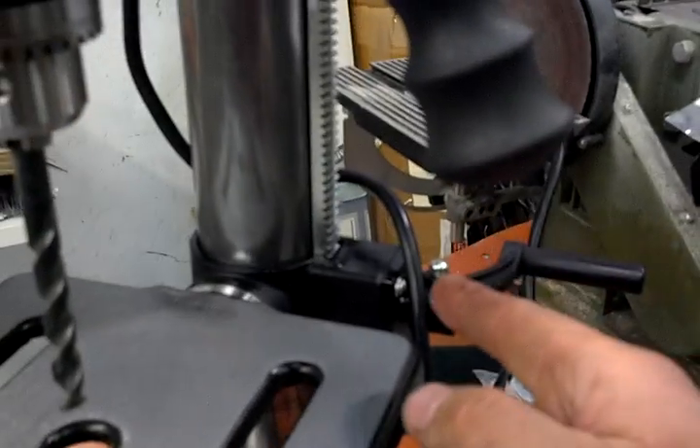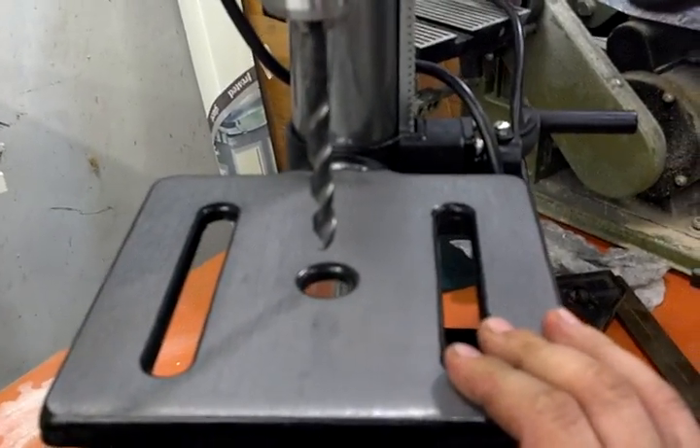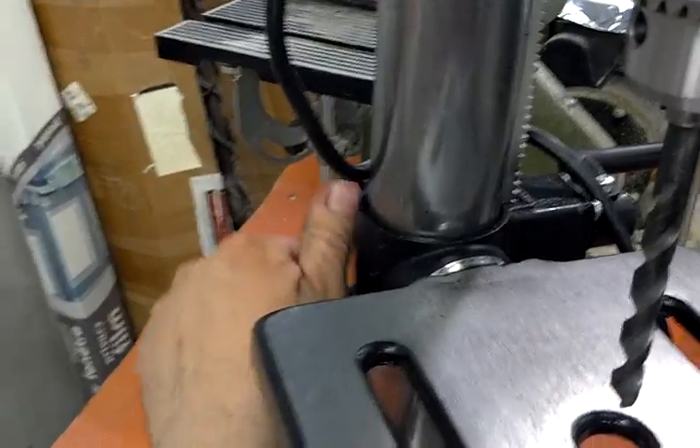This one has the crank on it — the other one did not. That to me is not a deal breaker. This table is not heavy, it's not difficult to move. I mean, I'm using both hands anyway. You loosen up the nut here and then the thing moves fairly simply.